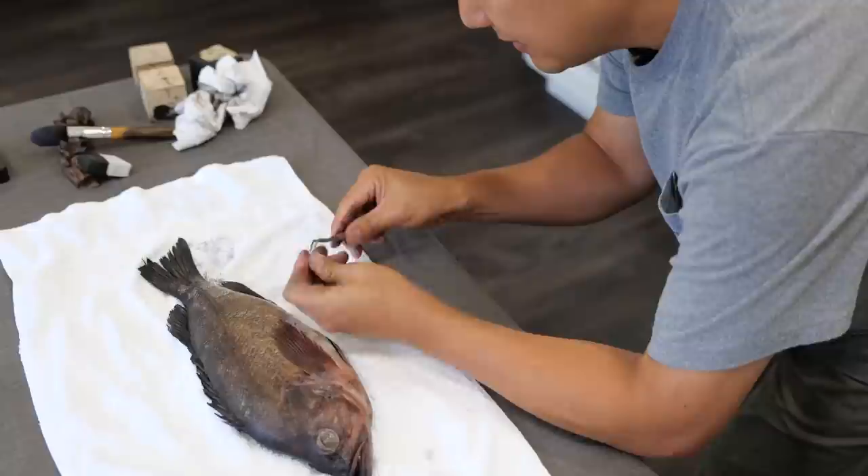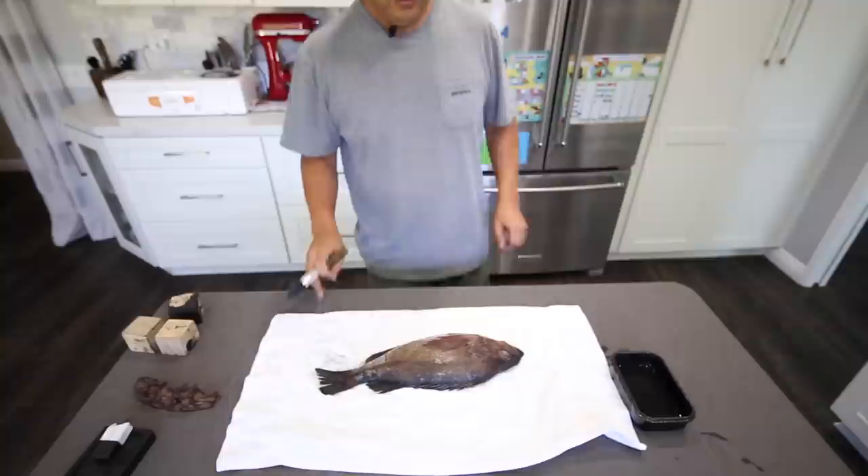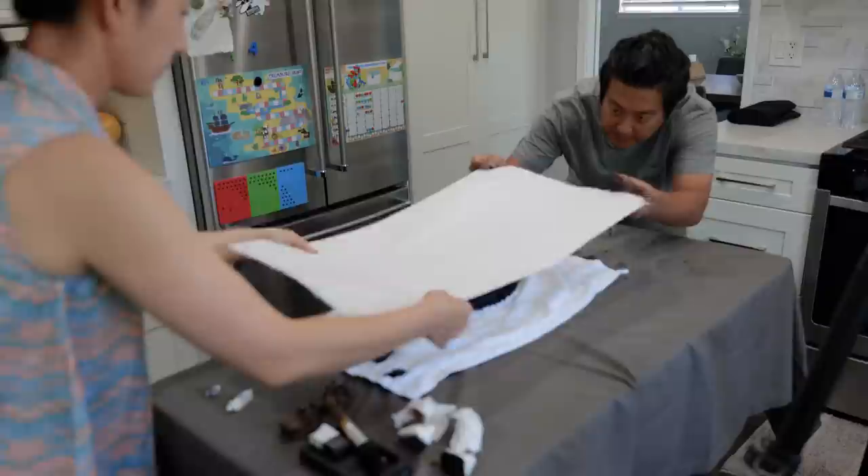It wasn't really until I started experimenting with my wife — we just got really cheap paper, cheap ink, and just went at it. It was a lot of trial and error until it started to look like a fish. In the beginning it didn't — it was just a black smear on paper — but then it started to look like a fish, and eventually we started refining it and figuring out new ways of going about it.